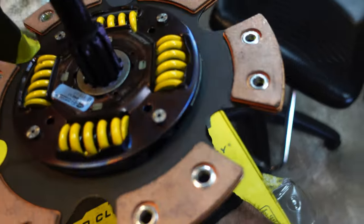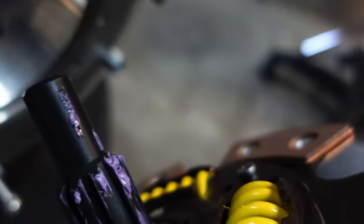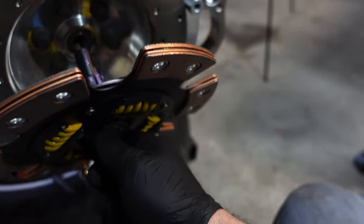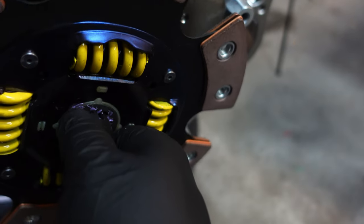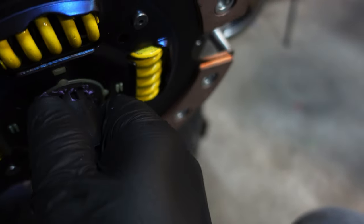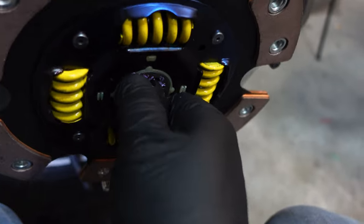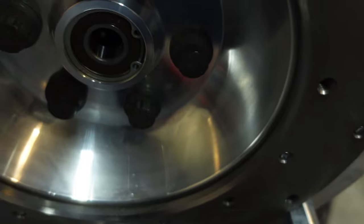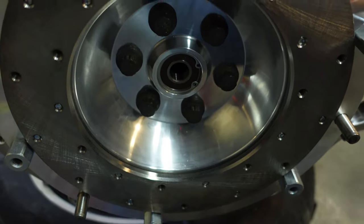Let's see if I can do this one-handed. Line the holes up. This is not the right one — it's too big. Fits the teeth but not the hole. We are not doing this today, are we?